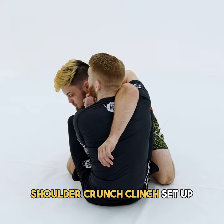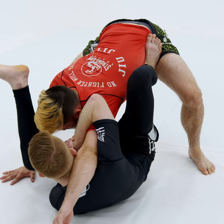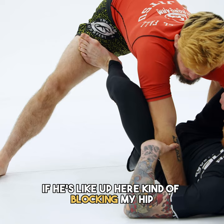So I'll usually move feet on the hips here. What I really want to do is create a lot of space so I can pull my leg through and clear the shoulder. Depending on where his arm is at — if he's up here kind of blocking my hip — it's going to be pretty tough to pull the leg through and clear.